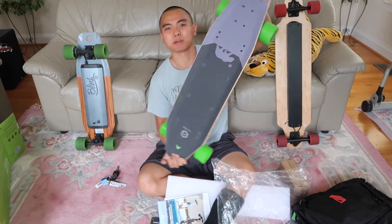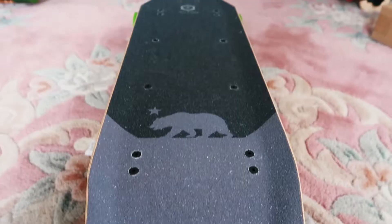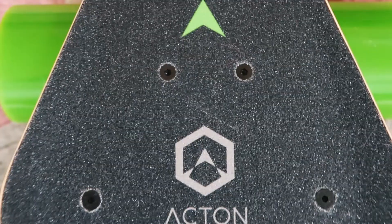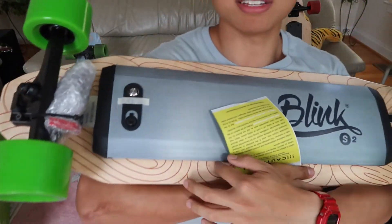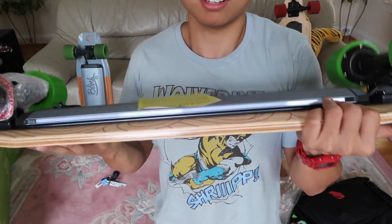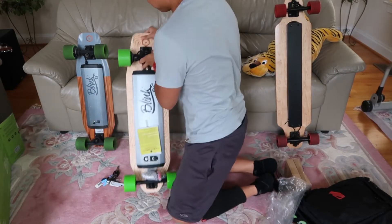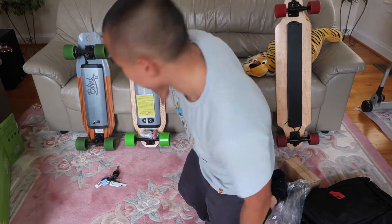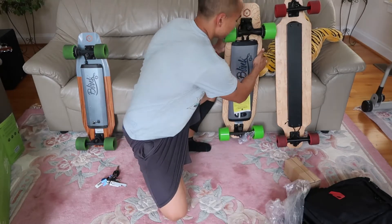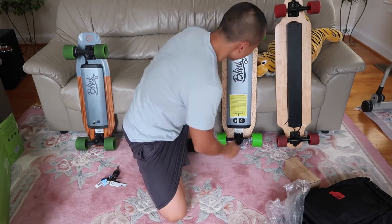I'll do some closer close-ups, but for now you'll get the wide shot. It's pretty heavy, but that's okay for an electric board. We have these little design details, the wheels — it feels nice. Let's see how it compares to the other one. It's at least three inches longer, as you can tell. The battery is a little bigger — this is a proper longboard. The S1 is about an inch and a half shorter, so it should be a really comfortable ride.